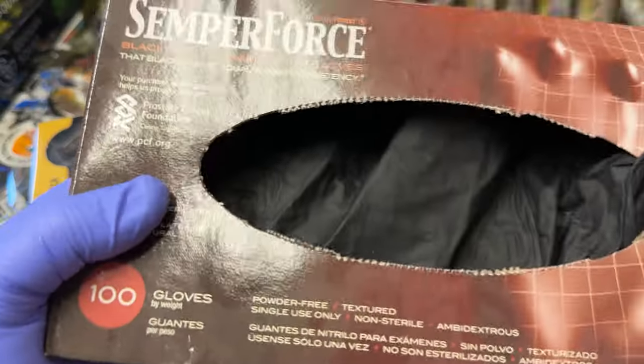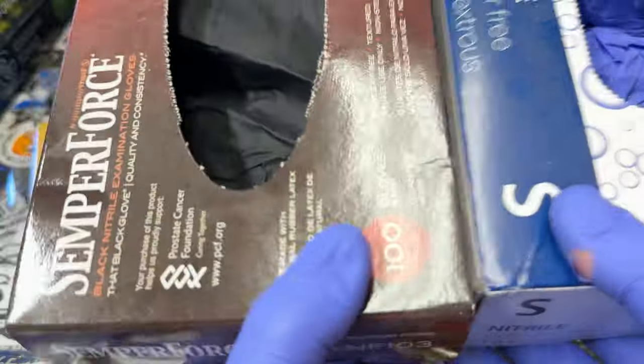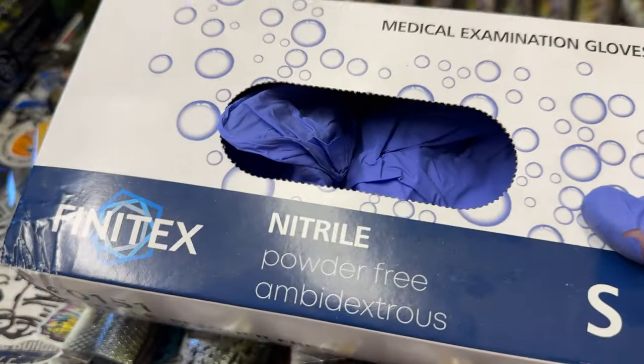I've been able to get multiple day uses out of these Semper Force, so I can leave both links in the bottom for you guys. This is definitely my go-to when we can afford them. The blue ones do in a pinch — they're functional, but not necessarily my best choice.